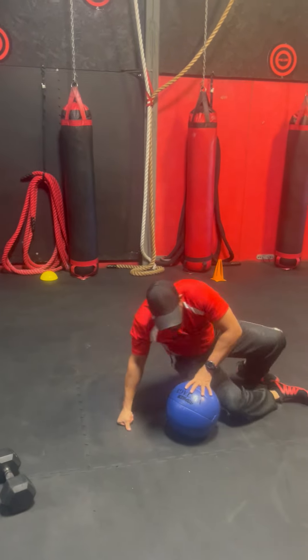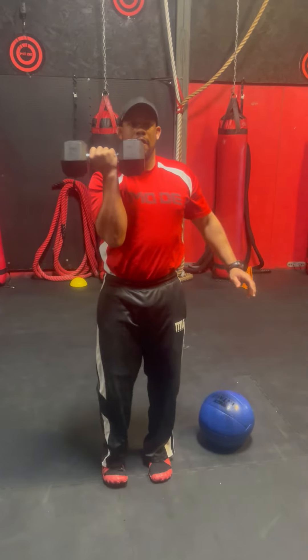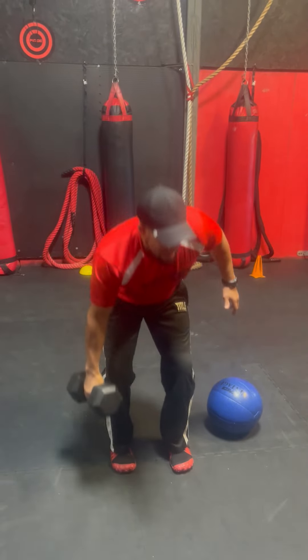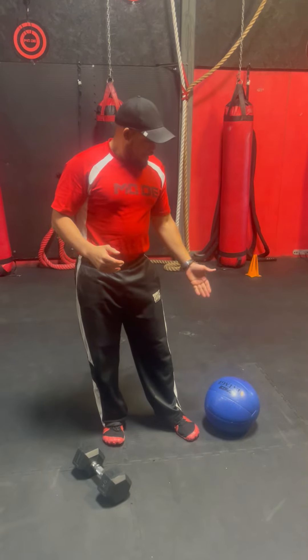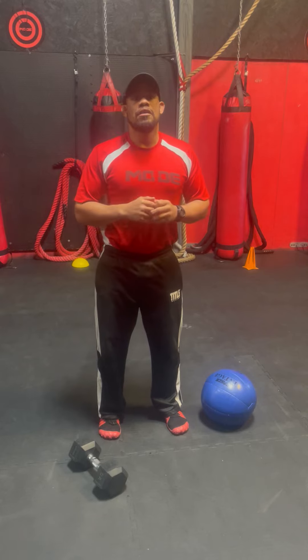Then I'm going to be right back up to my half-kneel to a stand — dumbbell press, half-kneel to a press — 9 times on the right, 9 times on the left, then 9 medicine ball exchanges. Then 8 and 8, 8 medicine ball exchanges, then 7 and 7, all the way down to 1.